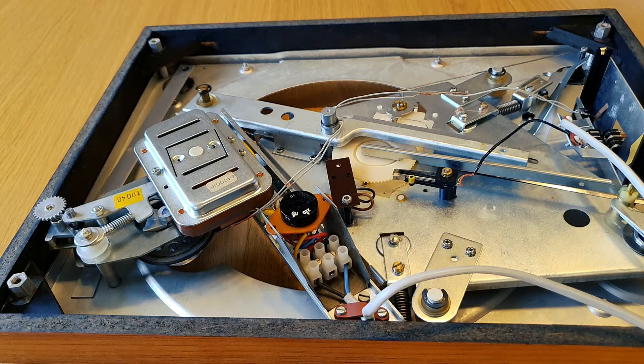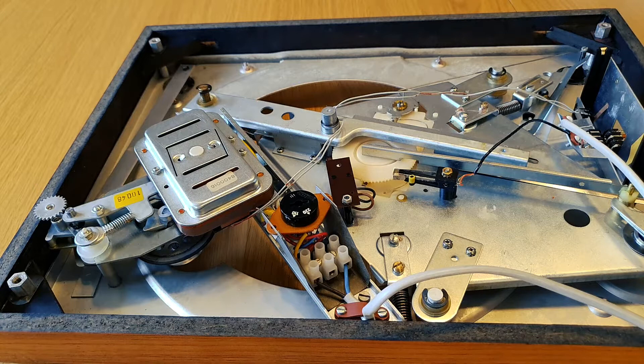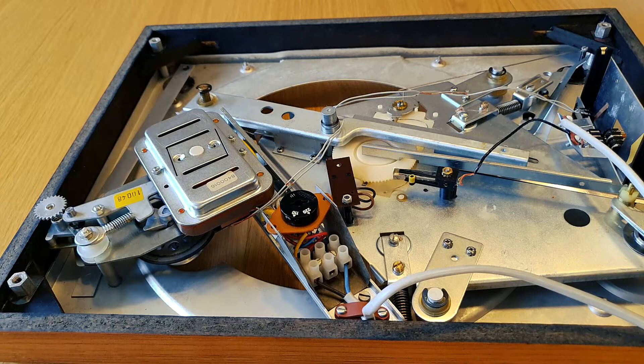The motor is spinning but it's very slow, so we need to take it apart. I really hope — let's keep our fingers crossed — that this motor is okay, because I'm not going to find any replacement parts. If I do, I might as well just buy a new Beogram 1200, because it's going to be that expensive.